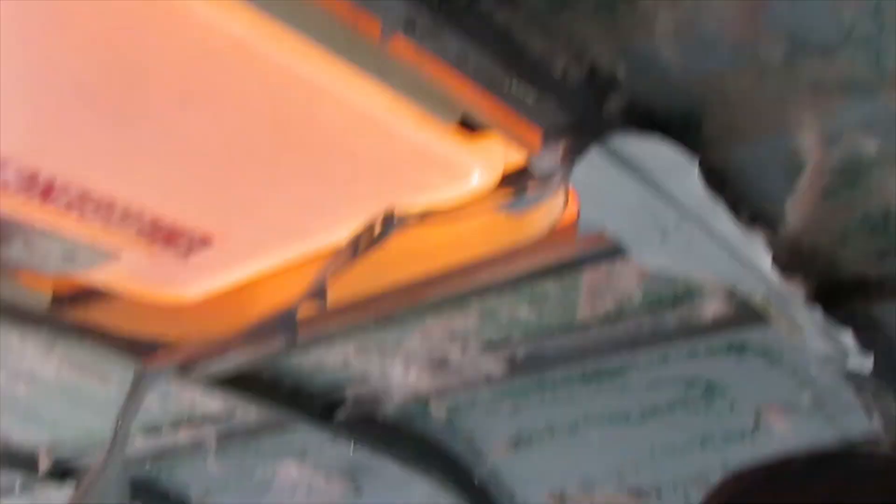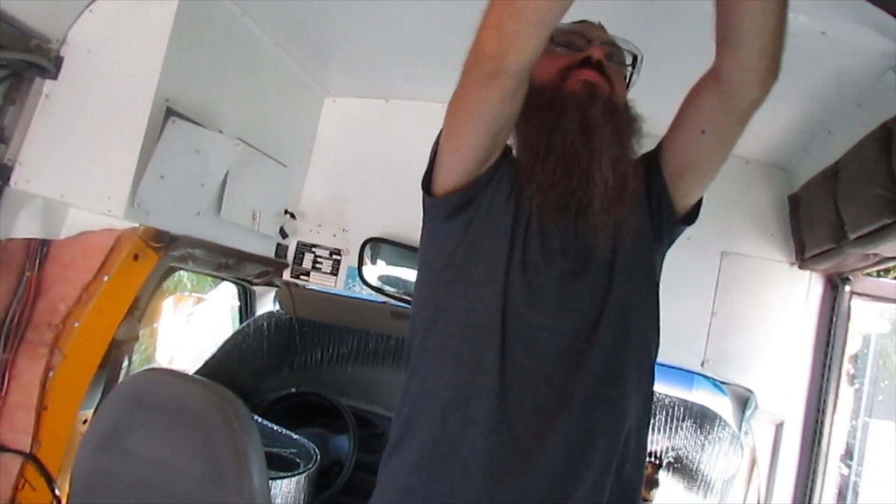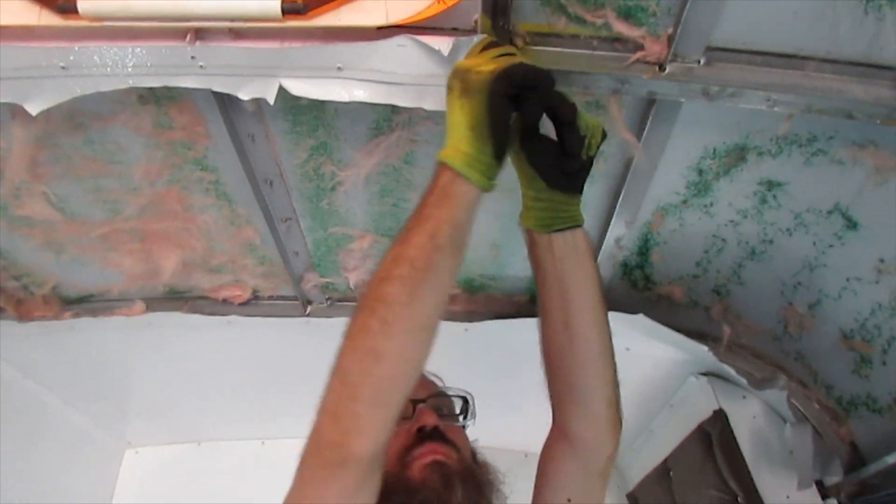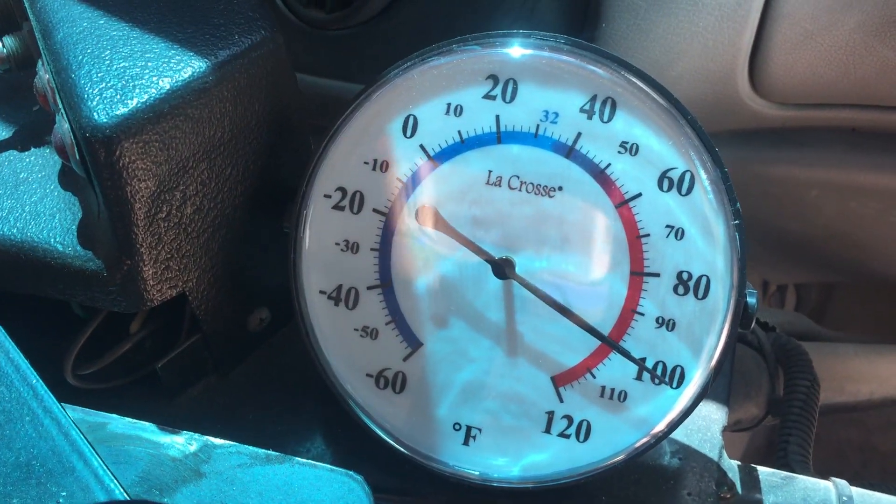Checking in on rivet removal — the new technique isn't helping much, but some progress has been made. It's really hot, like 98 degrees today and has been for the past few days. You walk into this bus and it's immediately a swamp. With the insulation torn out now it's even worse — maybe we didn't do this in the right order. You can learn from our mistakes.